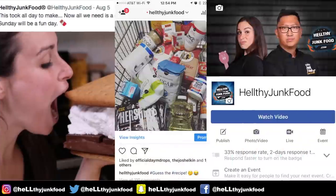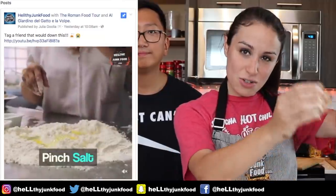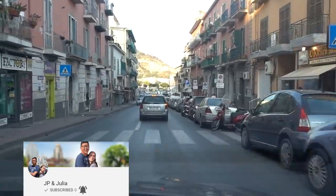Thanks again for coming along on another episode of Healthy Junk Food. If you're new to our channel, don't forget to subscribe because we post new videos every single week. Catch us on Twitter, Instagram, and Facebook for live updates and teasers. We also have a new YouTube channel called JP and Julia where you can watch our travel vlogs.